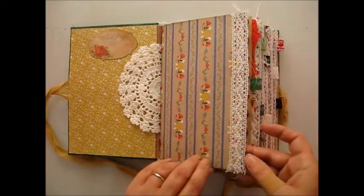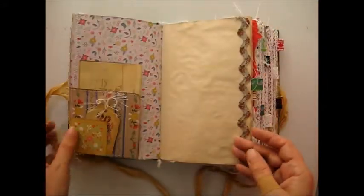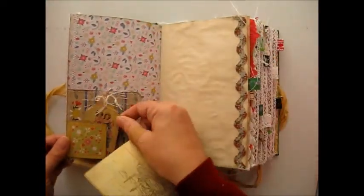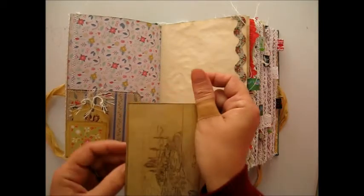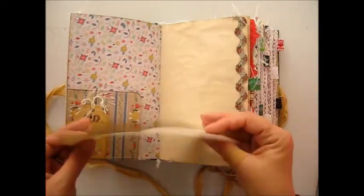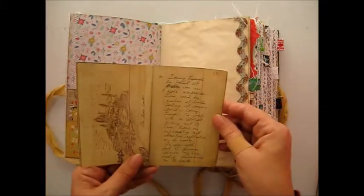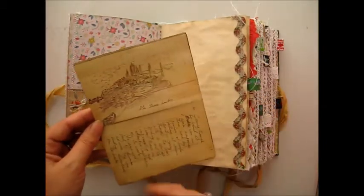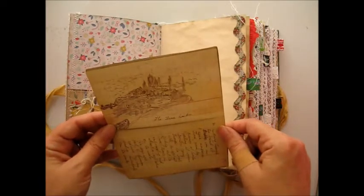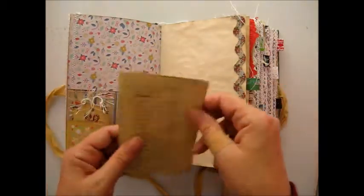We've got some trim on the edge of the page here. We've got a tuck spot here and I've got a little card there, a journal tag, and this is an excerpt from a book here. It's tea dyed and it's got a lovely sketch on it there as well. It says 'The Three Locks' on it. That's interesting.